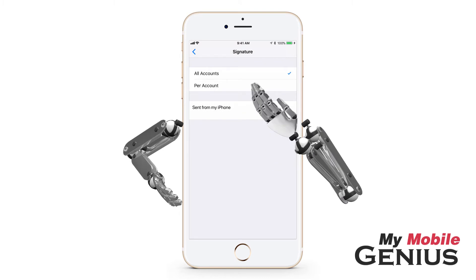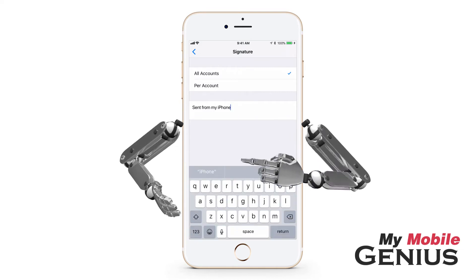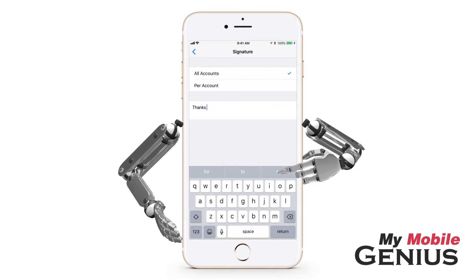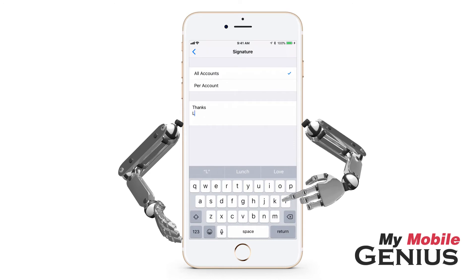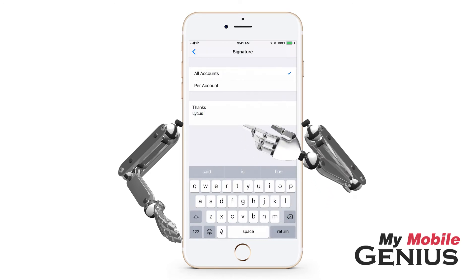Now you may create a signature for all accounts, or a different one for each email account. Tap on the Signature area to compose your signature to meet your needs. If you prefer not to have any signature, then leave the box blank.